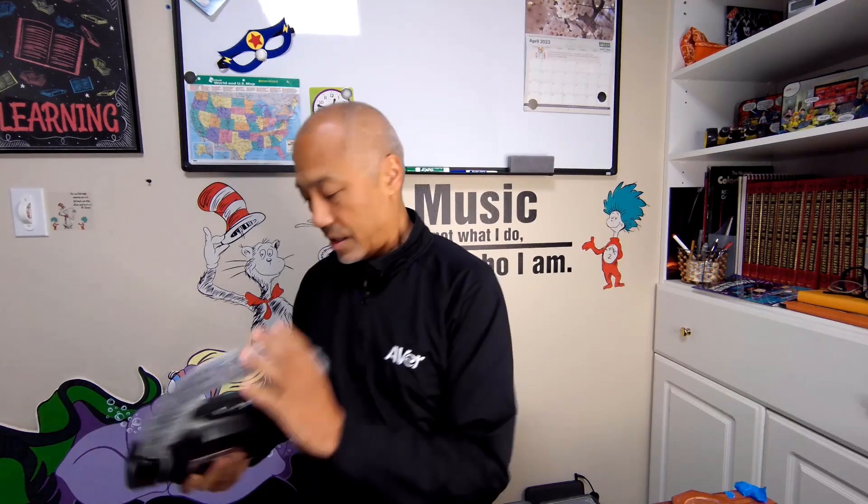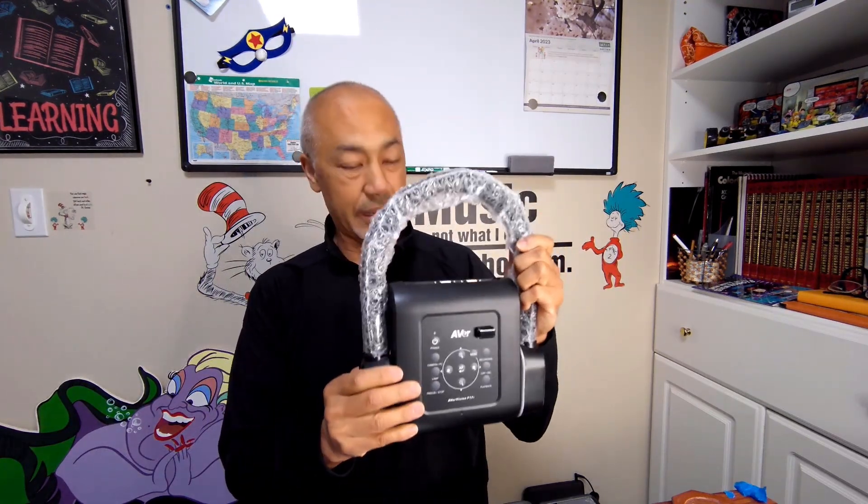We have the power supply. We also have a quick start guide that is included. And of course, I have to get all the packaging out of the way. We have the F17 Plus right here.